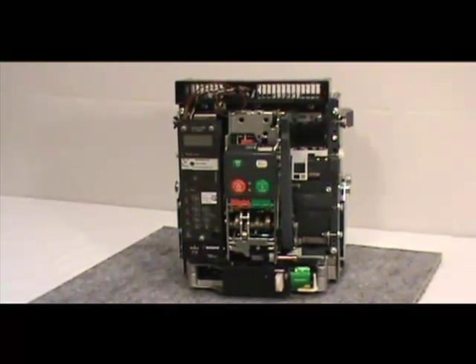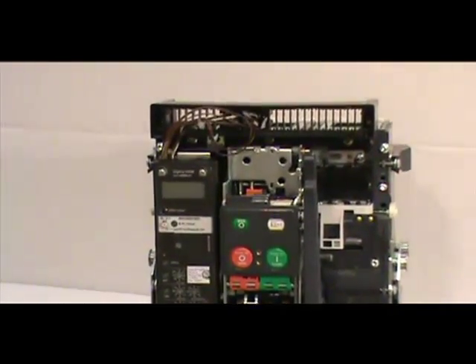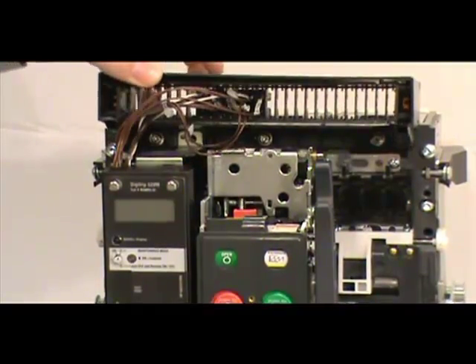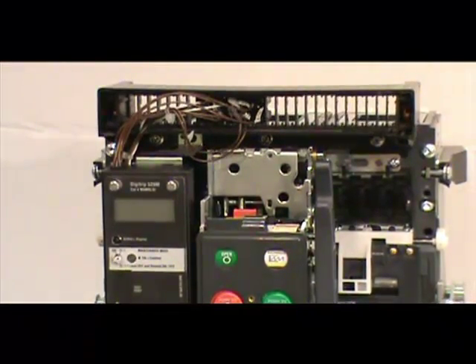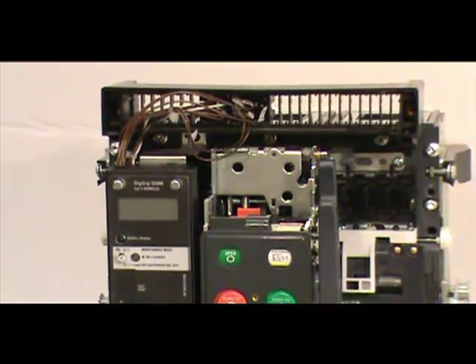Once you have done this, pull down on the charging handle for easy removal of the cover from the breaker. The secondary mounting bracket, which is located at the top of the breaker, must be loosened in order to access the key lock mounting location. To do this, locate the 3 screws that hold the mounting bracket in place and remove all 3 of them with a number 2 Phillips head screwdriver. You do not need to remove any wires or connectors in order to move the secondary mounting bracket.